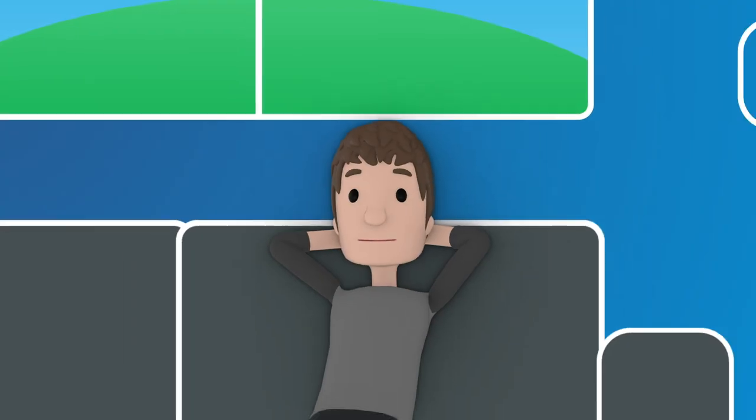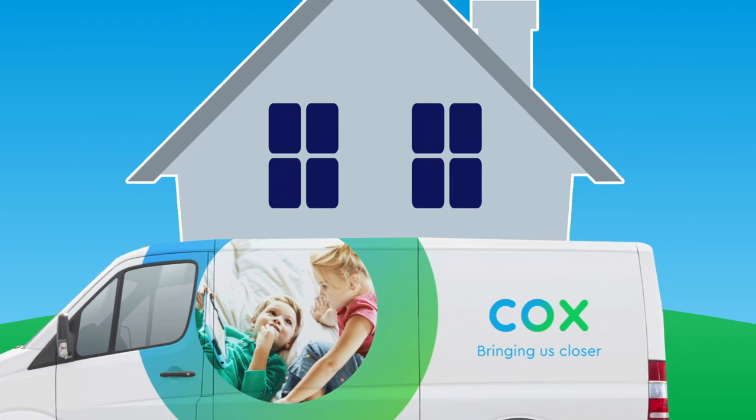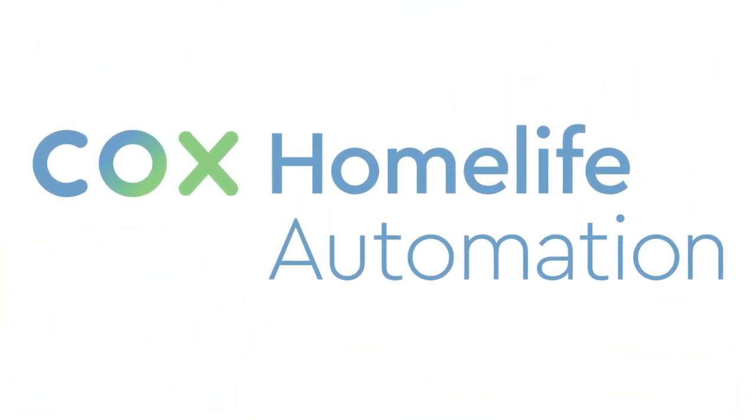That's all I needed to know. When the technician arrived, they were friendly and fast. And now, all my services from Cox are set up, and I'm good to go. And I can't remember what life was like without the comforts and convenience of HomeLife.